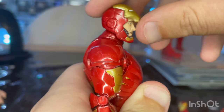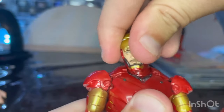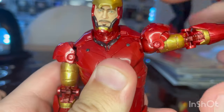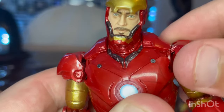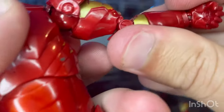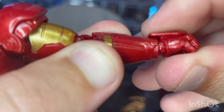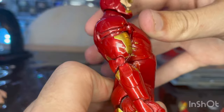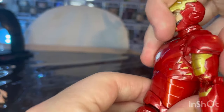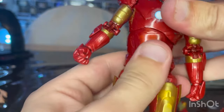Let's go over the articulation. He has a double ball joint head — you can look up fairly far, look down pretty good, and look left and right, though there's a lot of hip-hitting. Shoulders can move out and do 360 rotation. The shoulder pad goes with it, which is nice though a little clicky. Bicep swivel, double jointed elbows. Wrists can hinge down and you don't want to push them too far up. 360 rotation at the wrist. He has a ball joint diaphragm — forward, backward, and 360 rotation. You can pivot side to side pretty far.